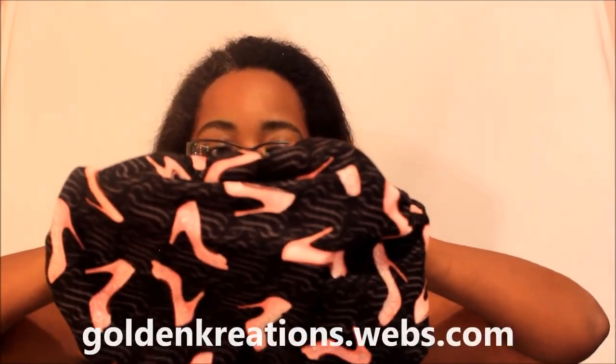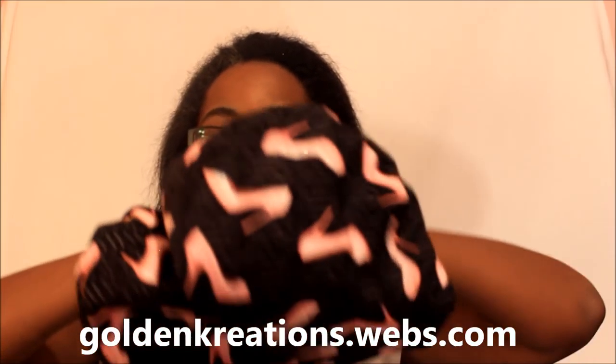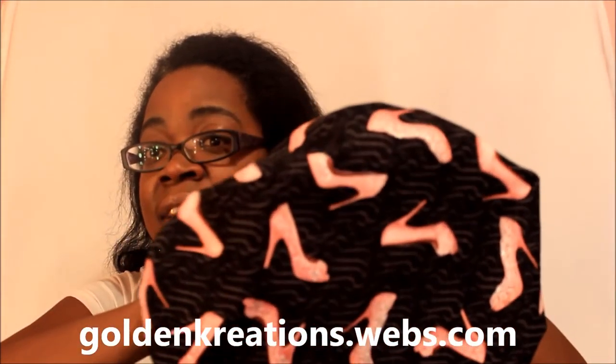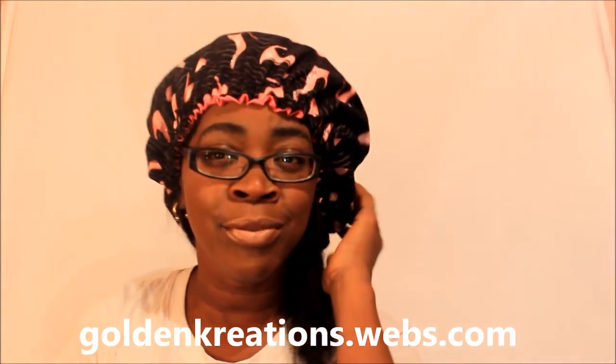These next bunnets — when I went to Florida these sold first. This is one of my top sellers. Before I got my website running I went to Florida for a pre-sale just to see what people like. These ones have shoes — black and pink — it has high heel shoes and little stripes of gray in it, little frills. These bunnets have a bunch of shoes on them, so all my shoe-loving ladies who like heels, this bunnet is for you. Feel free to wear that in public.